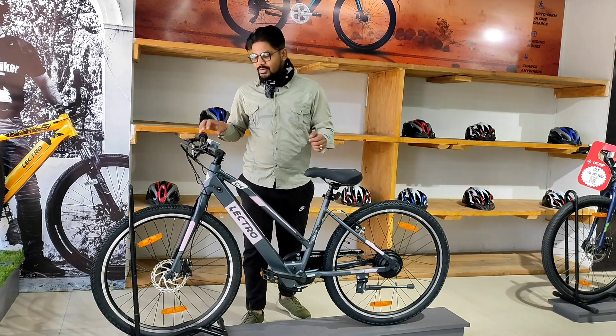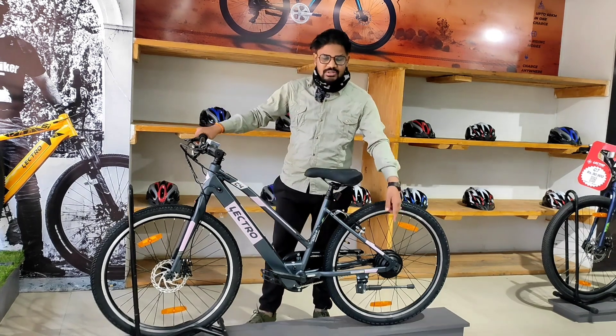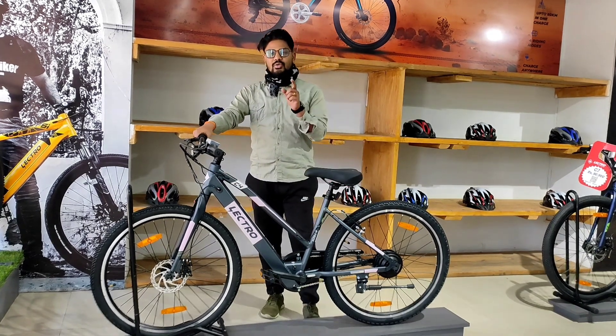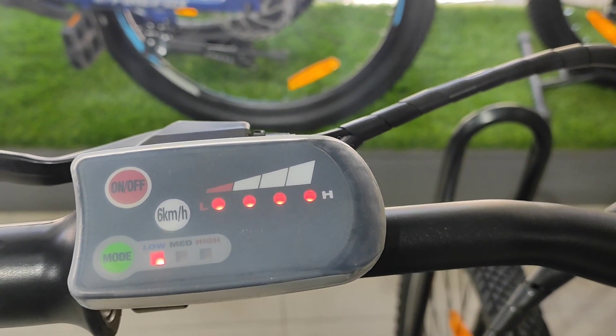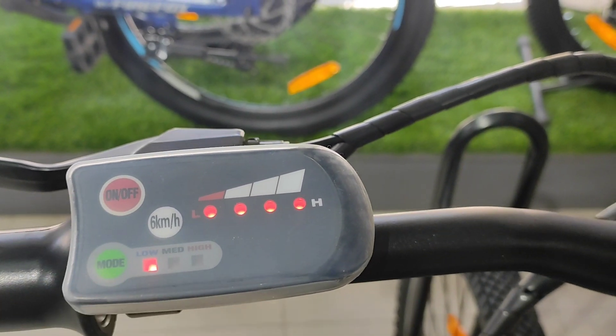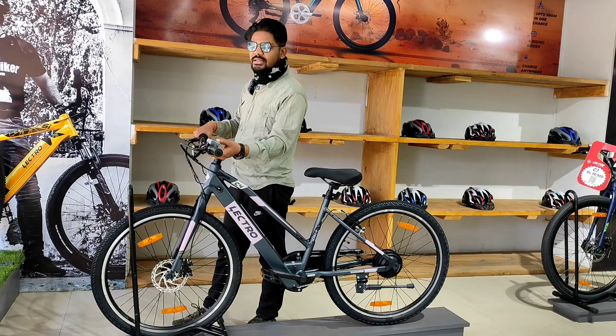We can see the display. The display shows low, medium, high, and other speed modes for easy monitoring.